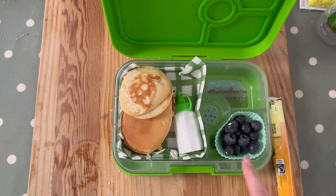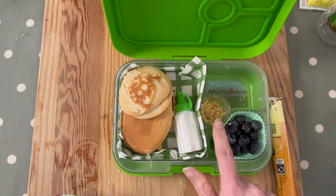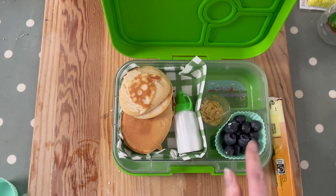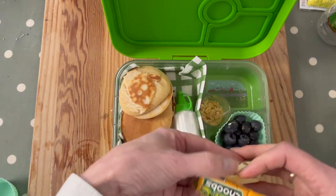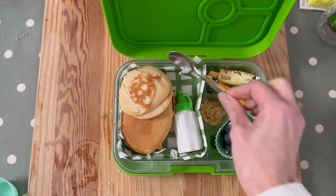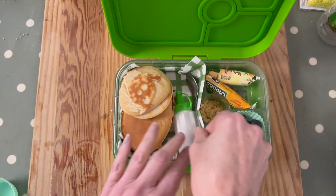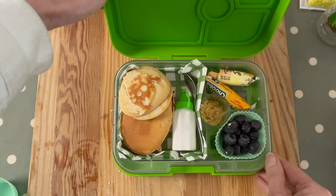We've got the blueberries, and we've got the sliced toasted almonds going into the central pot. We're adding in a fromage frais — but it can be whatever you want. You could have frozen this in advance; just make sure you freeze it in that little V-shape. Then add a spoon in case you want one for the fromage frais.